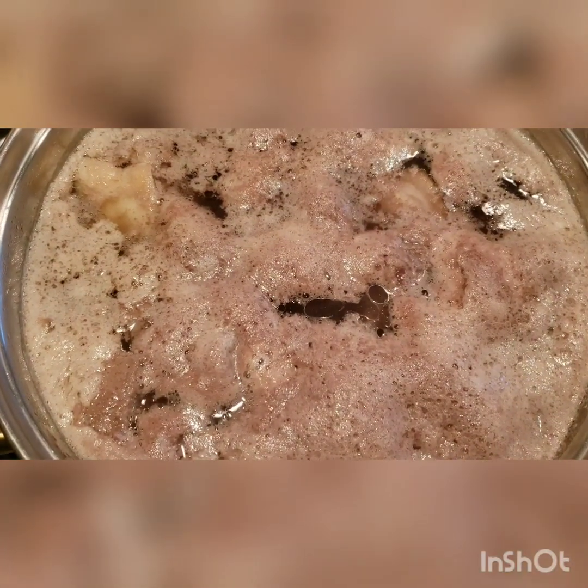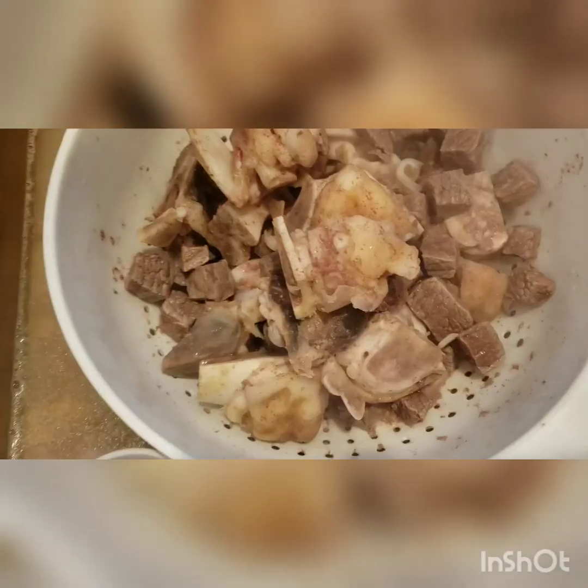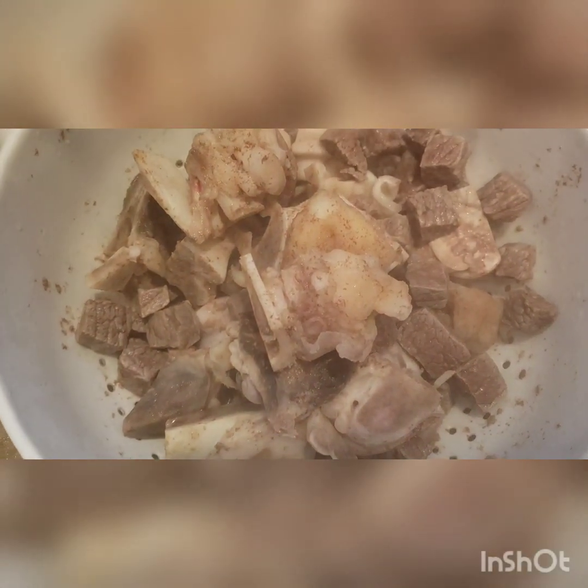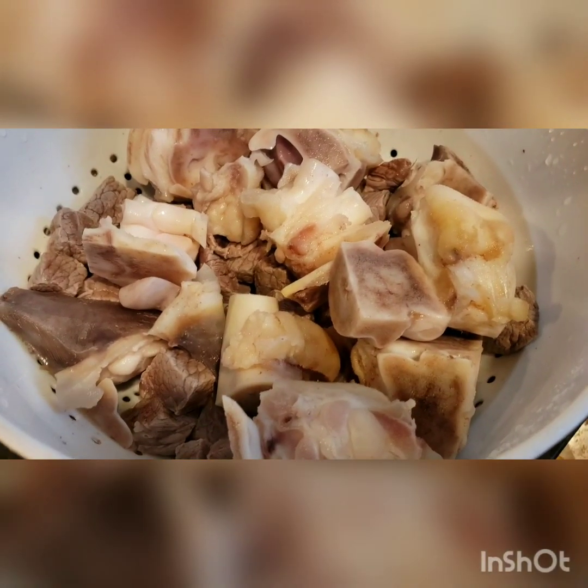As you can see, all this scum needs to go. You can spoon it out and then wash all your meat with your hands to remove it, because you want to have a pretty presentation in the end. Remove all this stuff and wash the pot completely.